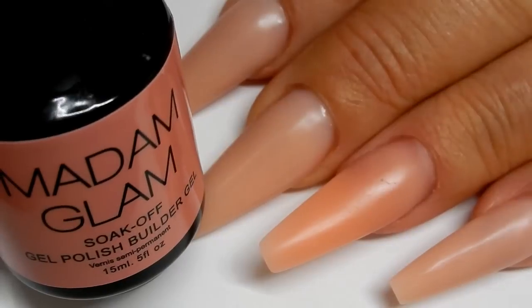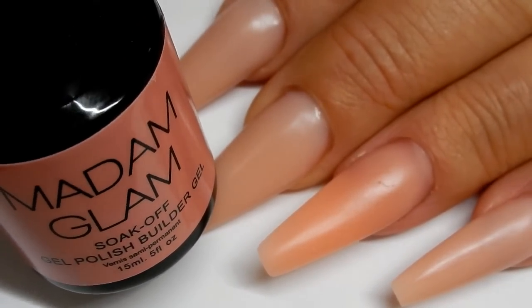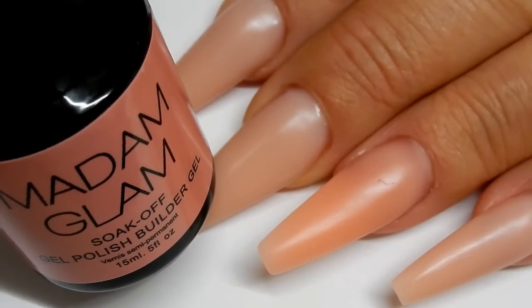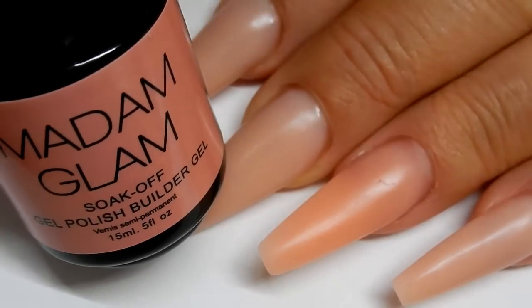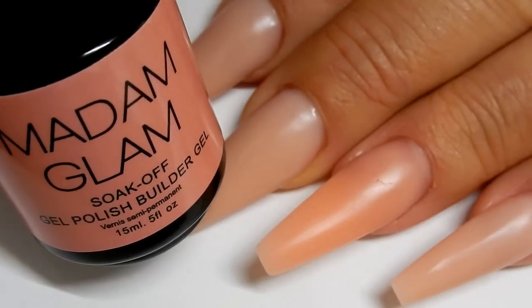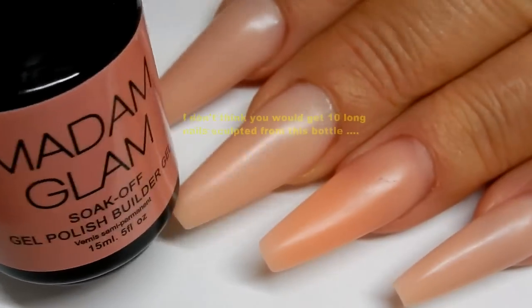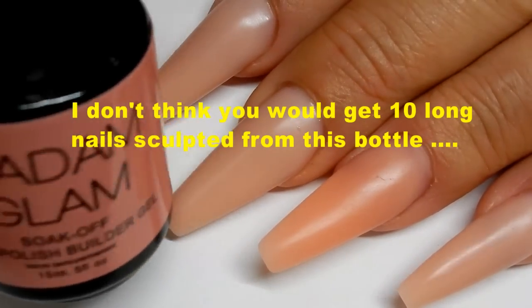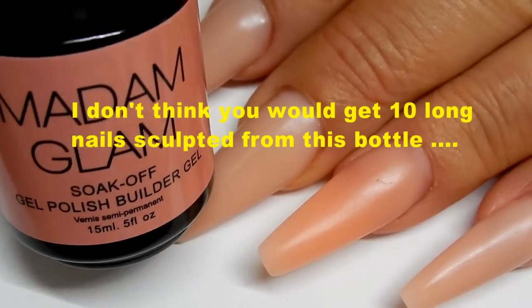You just soak it off. For the gel in the bottle, I think it's a great thing if you are going to do overlays on your natural nails, or if you're going to use this on a glue-on tip — it would be great. And if you're going to sculpt a nail with a form, I think it would be best if you sculpted shorter nails with this. If you were going to sculpt 10 nails in this length, you'd probably use up this whole bottle because there's only 15ml in here.